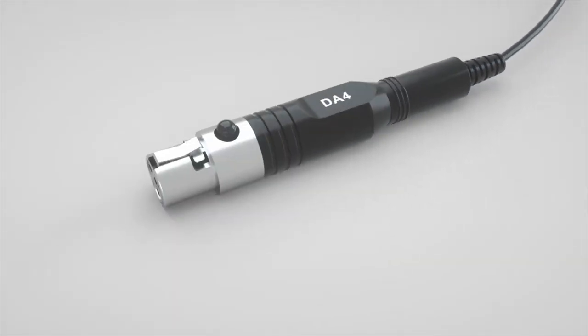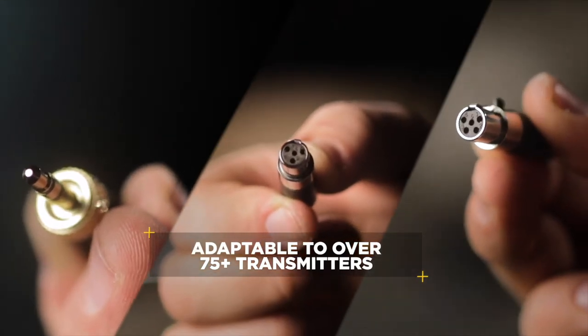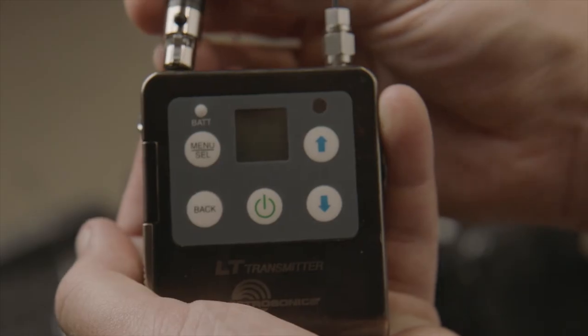The micro-dot ecosystem allows your LAVPRO to grow with you, ensuring compatibility with any number of wireless systems worldwide.